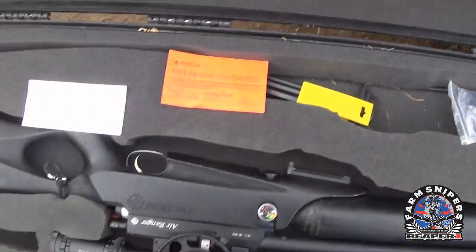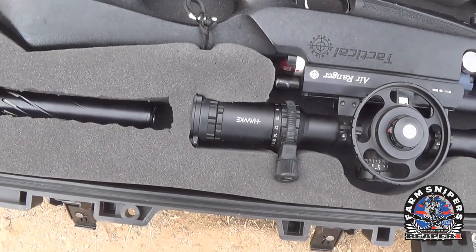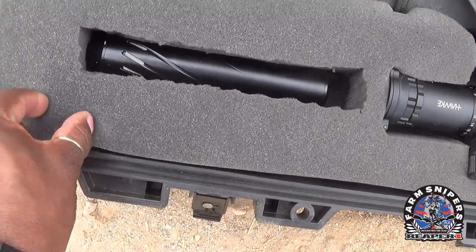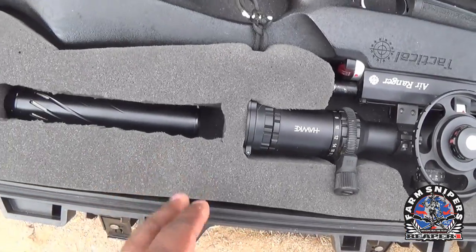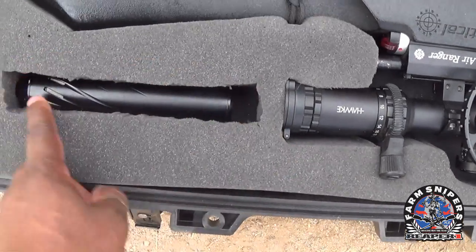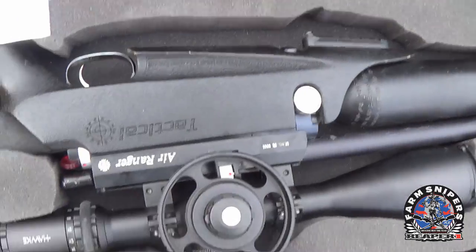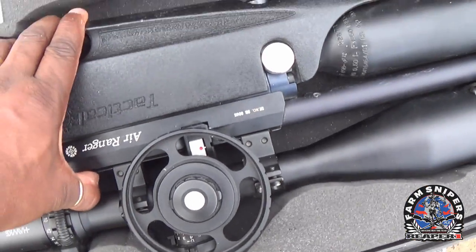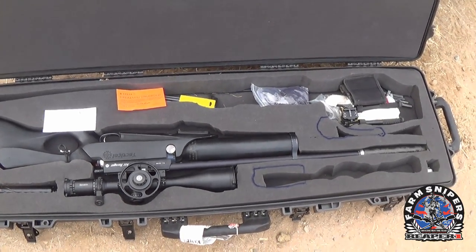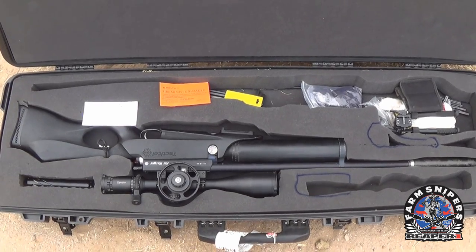I cut out a pocket right here for my silencer. My wife helped me with this — there's a one-inch pluck foam where you can pull out the squares and shape it however you need. I used an electric turkey carving knife to cut the foam, which gives you a lot cleaner cut with no jagged edges. The gun literally doesn't move much at all in there, especially with the other rifle in, which keeps everything nice and firm.